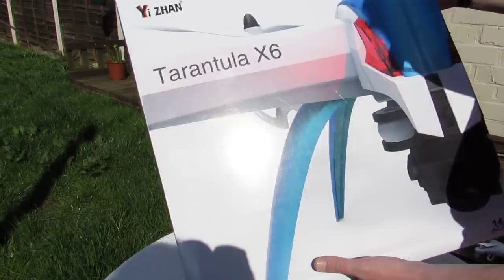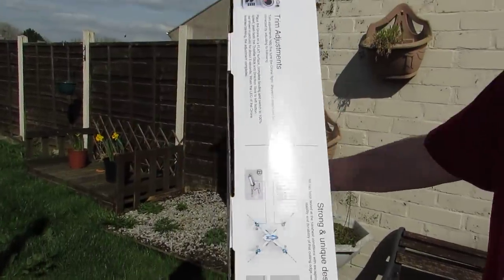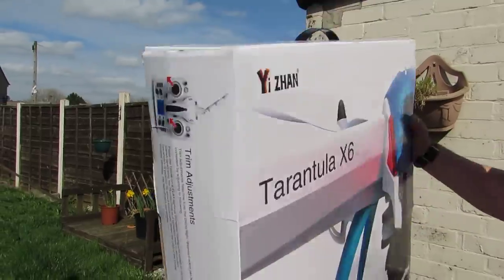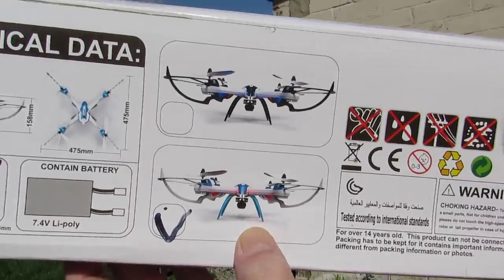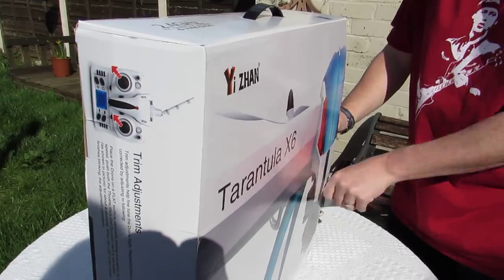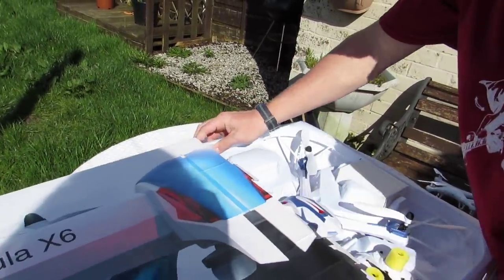Hi guys, today we're going to be unboxing and having a first test flight of the Tarantula X6, which is a huge quadcopter. We'll have a quick look at the box — there's the back and the bottom. We've got this version; it comes in two colors. This quadcopter was kindly sent to us from GearBest.com.